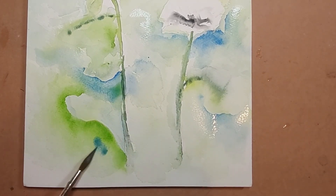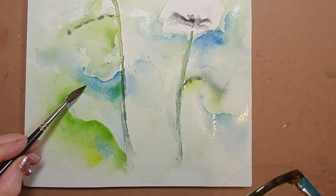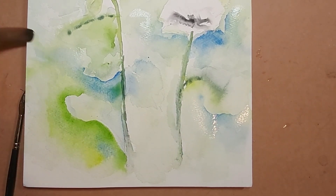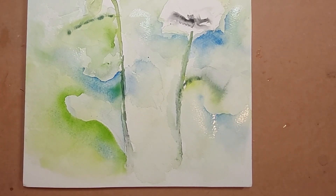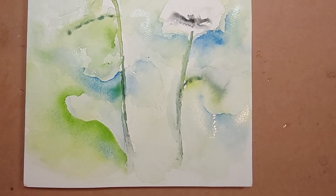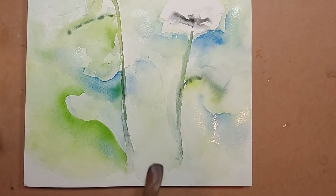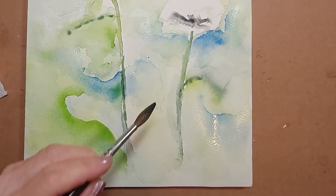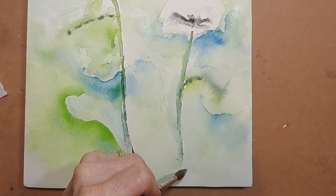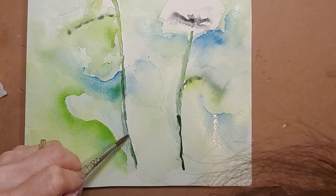I hope you're getting the idea of how nice Saunders Waterford watercolor paper works. You can order it on Amazon or at art supply stores — I got it from Blick Art Supplies, and it was very prompt, except for some back order, but it was 40% off. I'll wrap this up and show you the final picture, as I'm trying to keep these videos to a reasonable length.